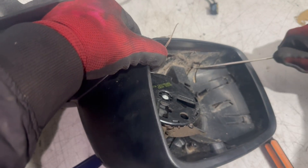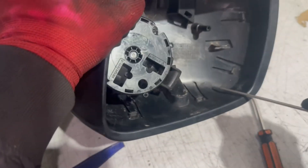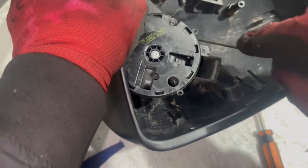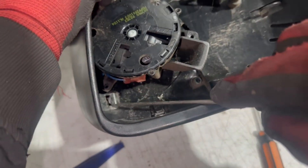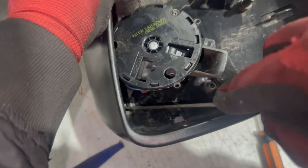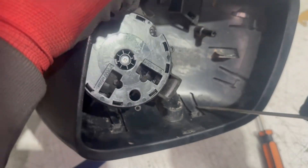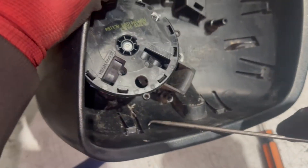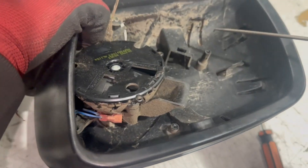If you unclip one side and then start unclipping another side, sometimes the first ones can go back in. It does get a bit annoying, but you just need to be patient and keep unclipping. Once you've unclipped completely, it will come off quite easily.